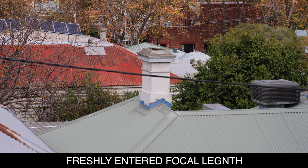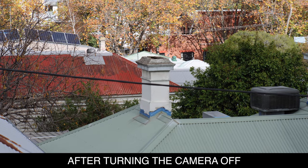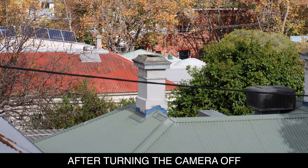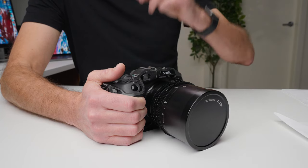To work around this, what you have to do is go back into the menu system, change it to 86 or 87 or something like that, then back out of the menu, go back into the menu, change it back to 85, and then go shoot — and you'll find once again it'll be perfectly smooth. But as soon as you turn the camera off and turn it back on, the IBIS system doesn't work the way it was when you first put that information in.